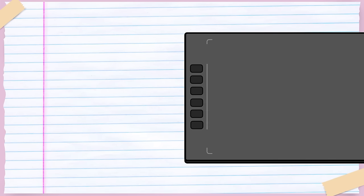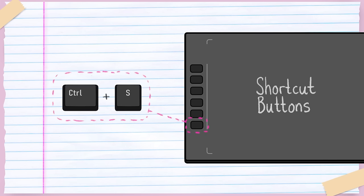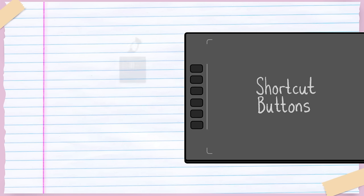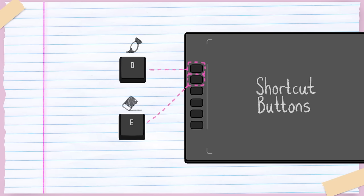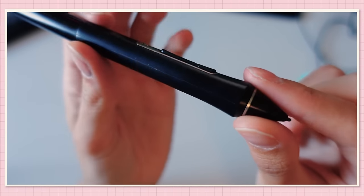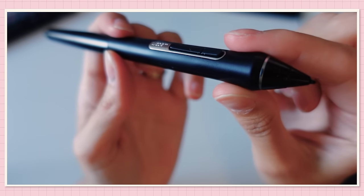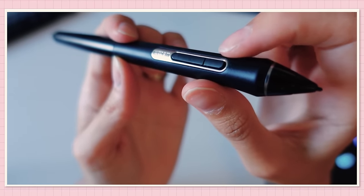Most drawing tablets also come with shortcut keys, also called express keys, which can be mapped to any keyboard key or custom computer function. For instance, you can map a shortcut key to save your drawing with a single click, or to tools like the brush, eraser, or something else, so you can switch between them without touching the keyboard. You can also find one or more shortcut buttons on the stylus itself, which can likewise be mapped to any key or custom function. I'll get into which shortcuts to set up if you're a beginner a bit later.